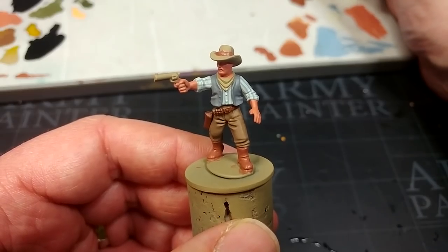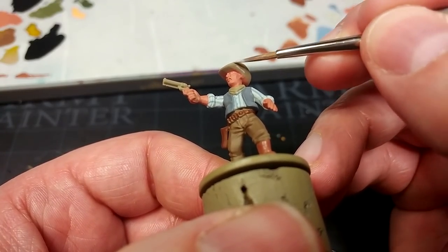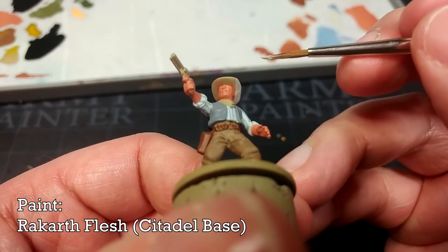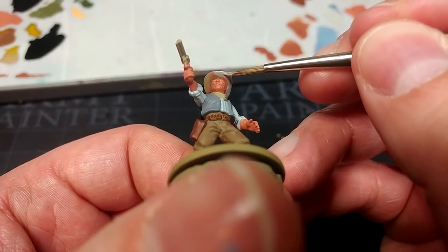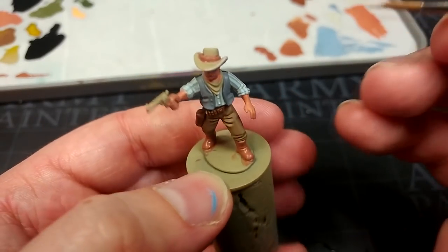Speaking of his hat, any sort of color is going to do the job — shades of beige were pretty common, as well as brown or black. I'm using Rakarth Flesh to lay down the base coat for this. You will find that this darkens down quite a bit as it dries, so if it goes on looking quite pale, don't worry. Give it a couple of minutes and you'll get a true look at what it's going to look like.